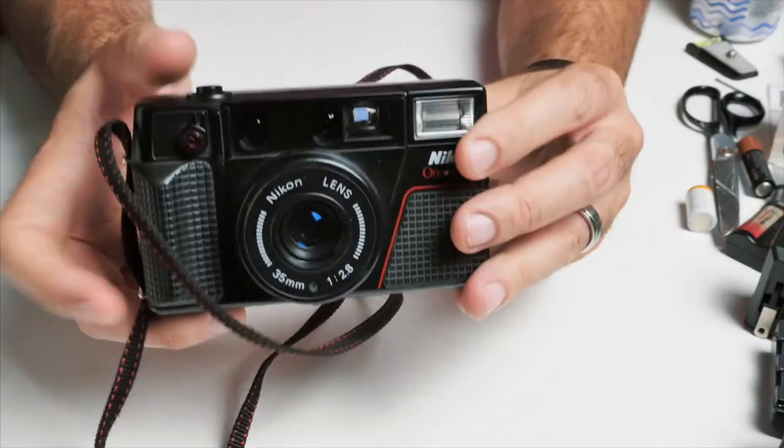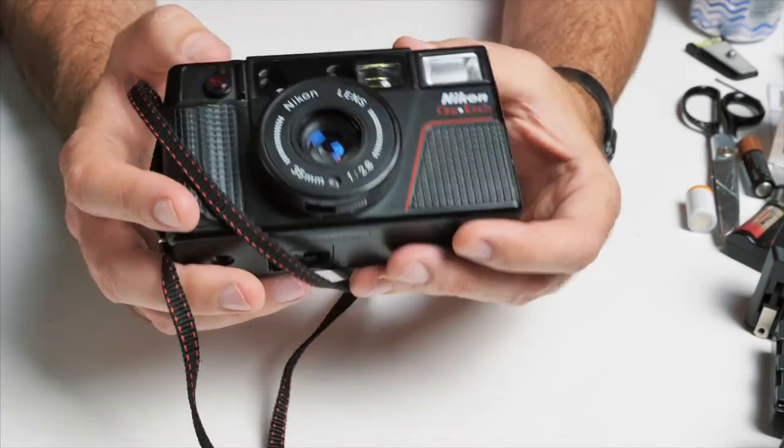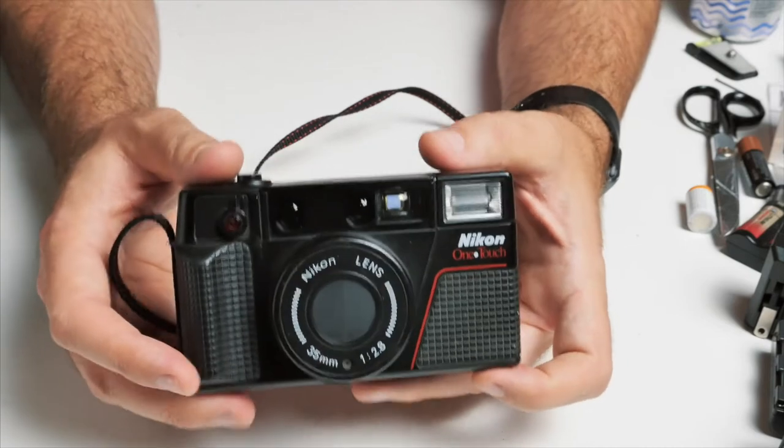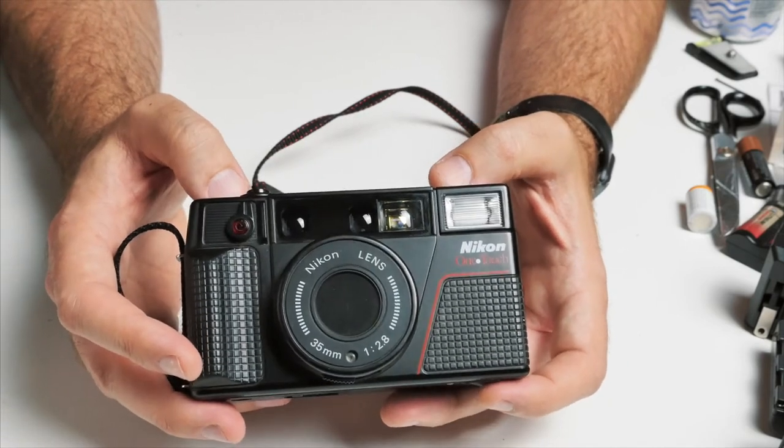Not much more to this camera. Hopefully you guys enjoyed this tutorial or this little walkthrough — a quick look at the Nikon OneTouch. Thanks for watching.